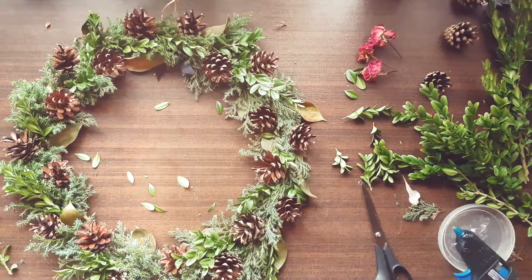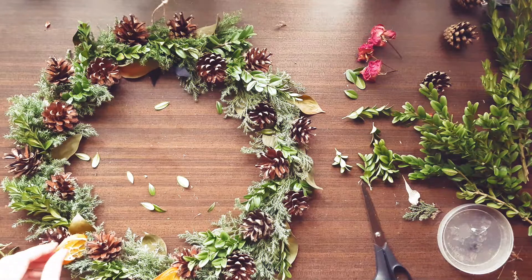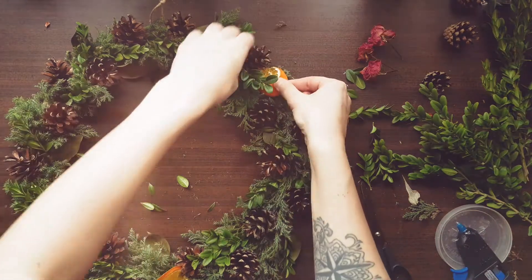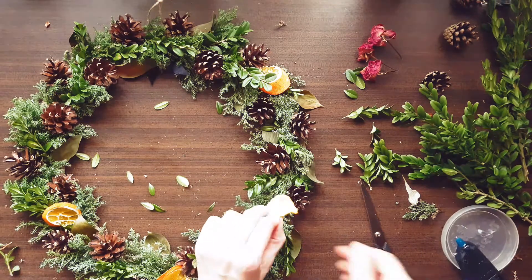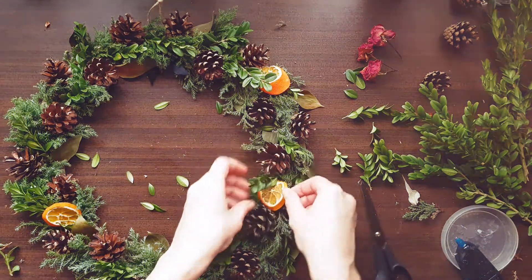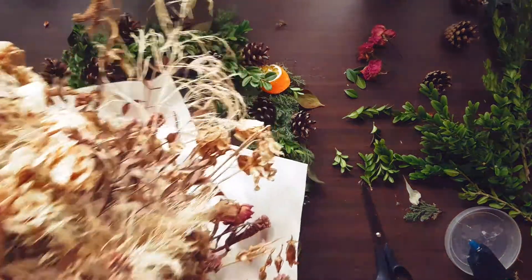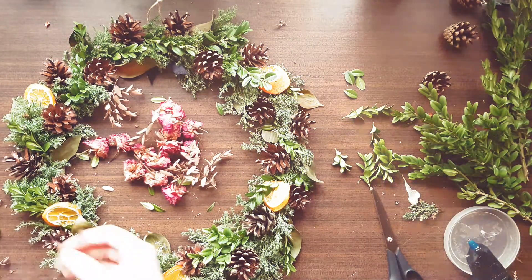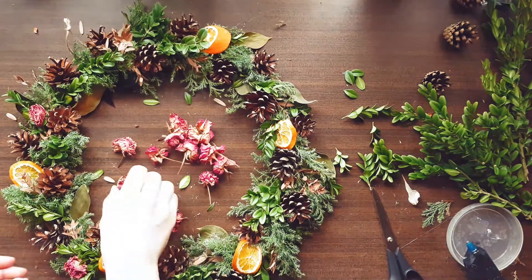Here I dried some orange slices and attached the smallest ones onto the wreath. I found some old bouquet so decided to use some leafy branches and small roses from it. And even if pink is not a traditional Christmas color, I like to use what I have on hand so just went with it.